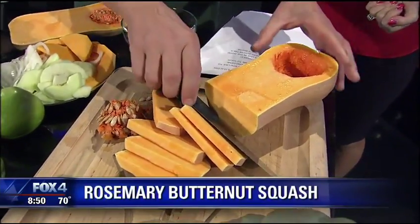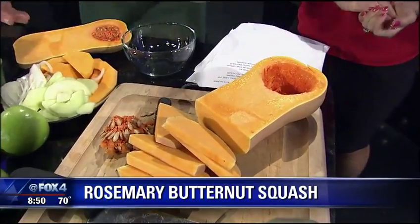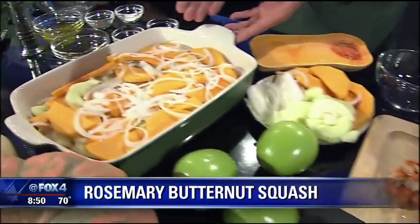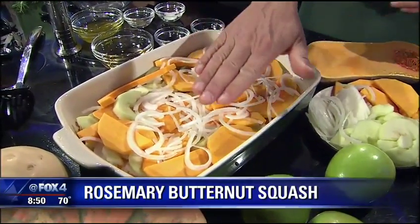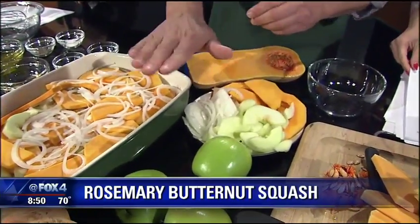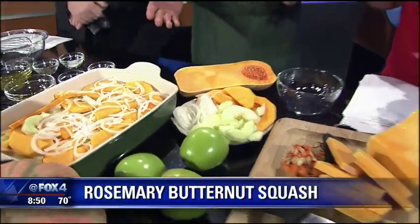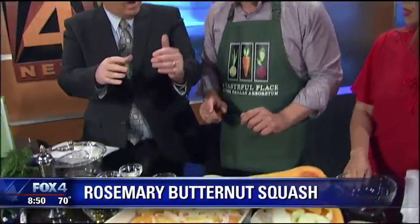It's a really simple recipe. I've just cut the butternut squash into wedges. It's a simple, basic layered recipe with the squash on the bottom. Then we take Granny Smith apples, sliced like this, and layer it with white onion. It looks like a lot of white onion, but it will not overpower — it does not. They come together so beautifully.